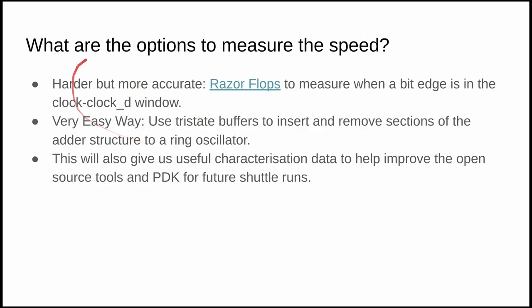What you really need is to put something right next to the hardware you want to measure, on the chip itself. I got some great advice from the Zero to ASIC course community and was given two options: the harder but more accurate approach using razor flops, and the easier approach using tri-state buffers. I chose the easy way, and I'm glad I did because it still took longer than expected. Beyond characterizing the adders, we'll also be able to feed this information back into the PDK and open source tools to improve things going forward.